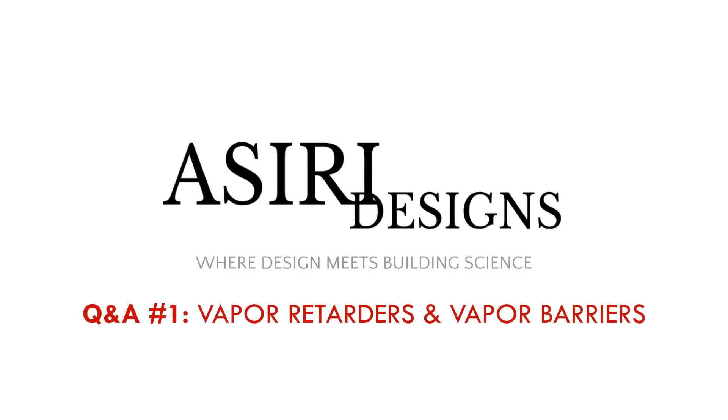Welcome to the first edition of the Asiri Designs Q&A. I'm Sharif Asiri, and I'll be answering some of the questions that you've left for me in the comments. This Q&A will mostly be about the nuances of vapor retarders and vapor barriers, as many of the questions and comments that I receive are about this topic.